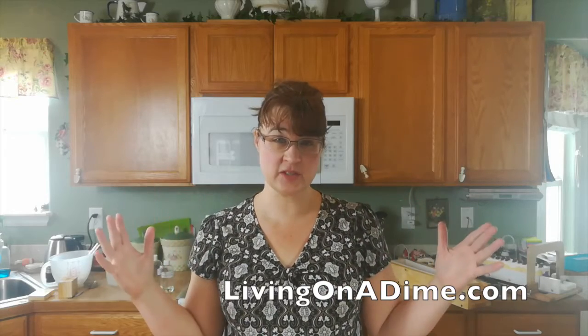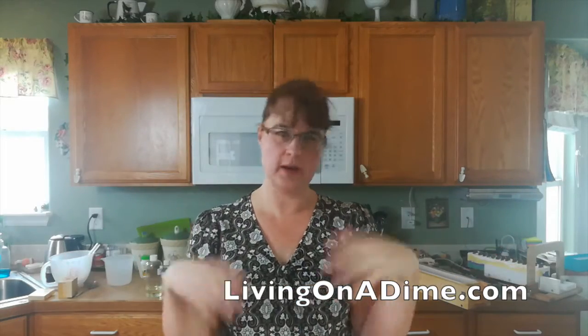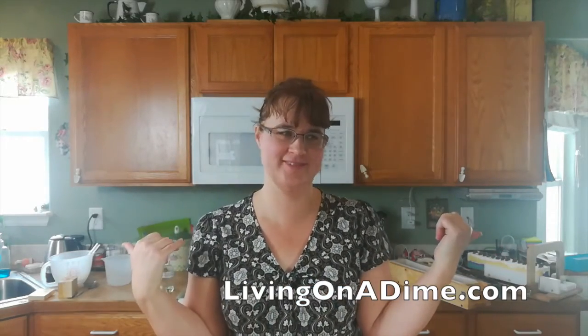Hello, I am Tara from livingonadime.com and how to make soap on a dime. I wanted to thank all of you who have subscribed to my channel. We have reached 1,000 subscribers. I need the boys here — they do better at this than I do. Thank you all for subscribing.